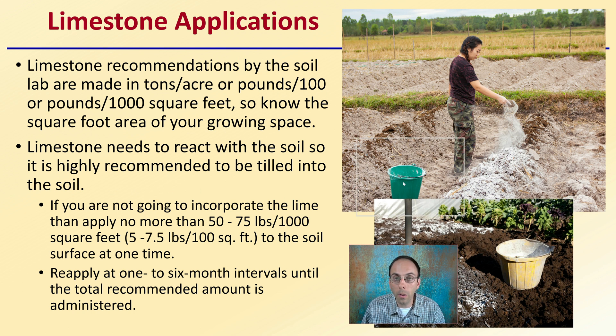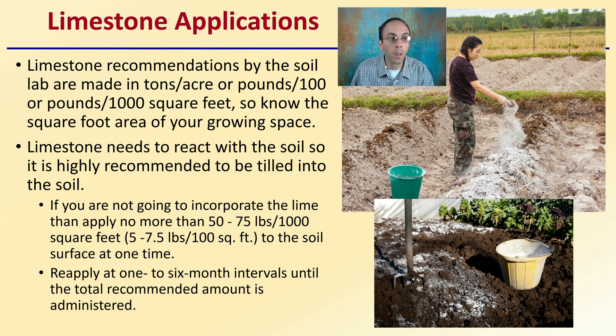When making limestone applications, limestone recommendations by the soil lab are made in tons per acre, or pounds per hundred or pounds per thousand square feet. So know the square footage of the area you'll be growing in. Limestone needs to react with the soil, so it's highly recommended to be tilled and incorporated into the soil in some way.